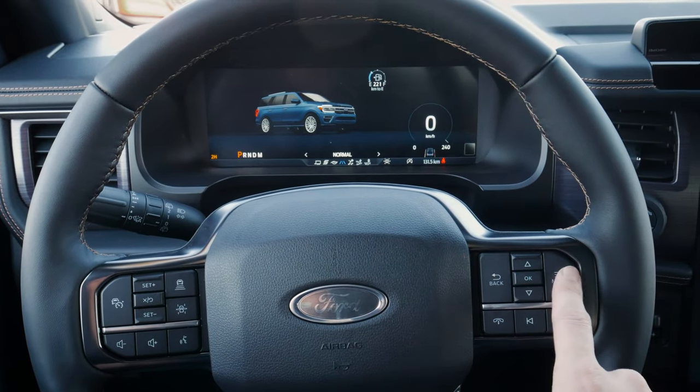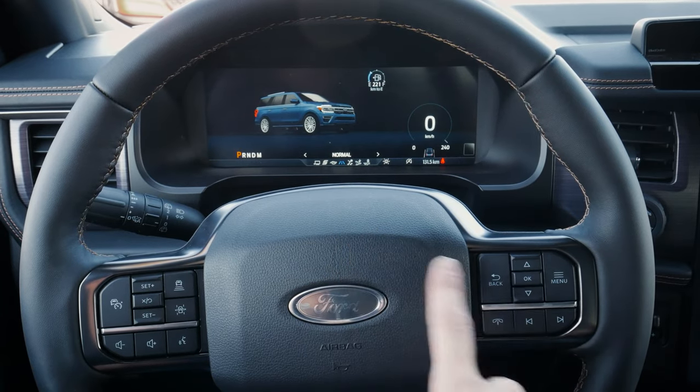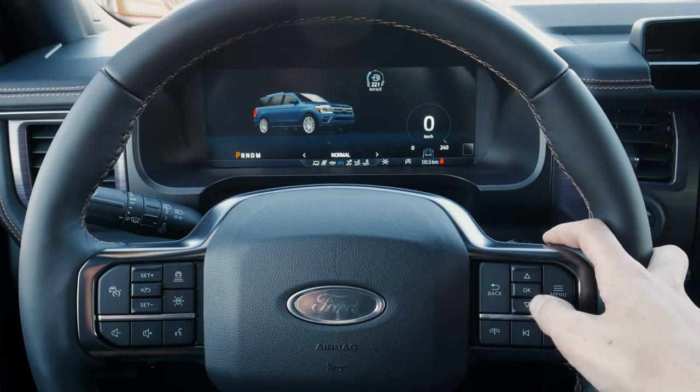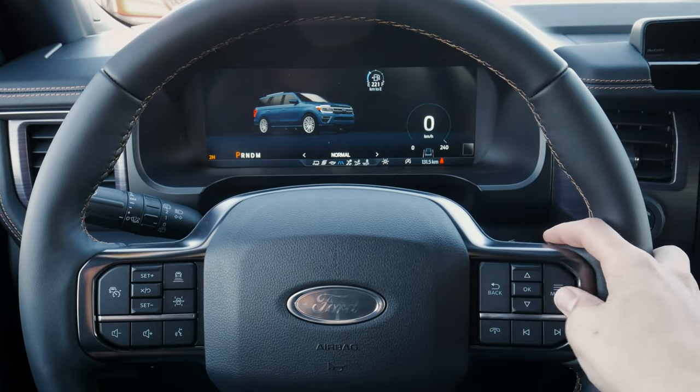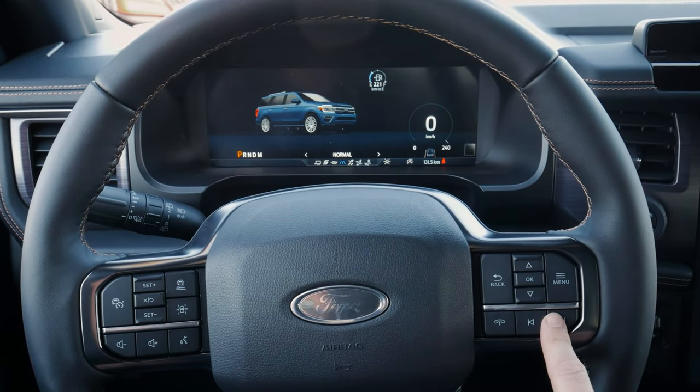We have another pad along the right-hand side — along the top — and that's going to let us navigate through the cluster screen in the middle. We can press the basic back button, we've got up and down buttons, and then we've got our menu button. So a few different options are available, and let's go through all the options available directly in that middle screen.